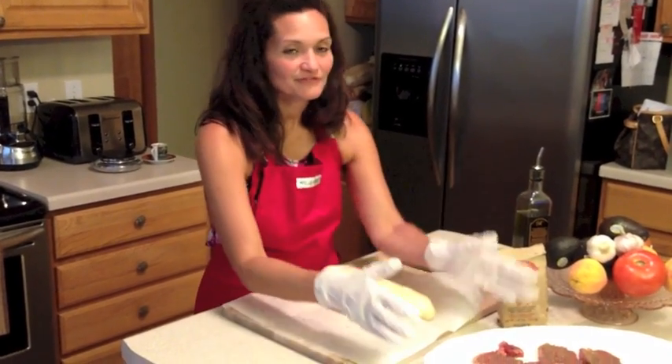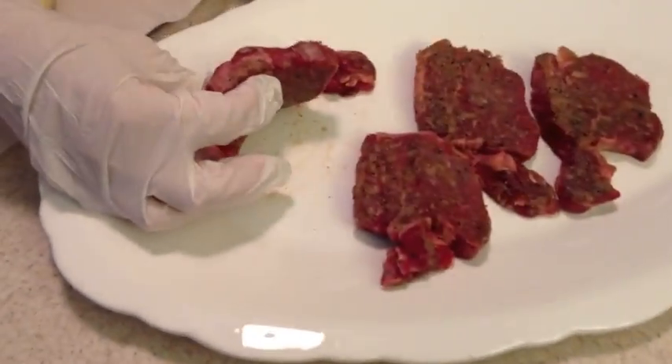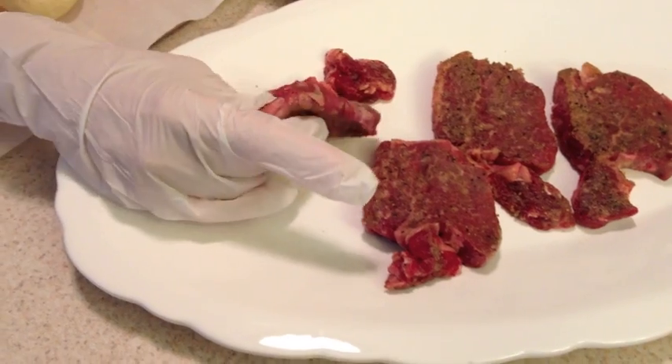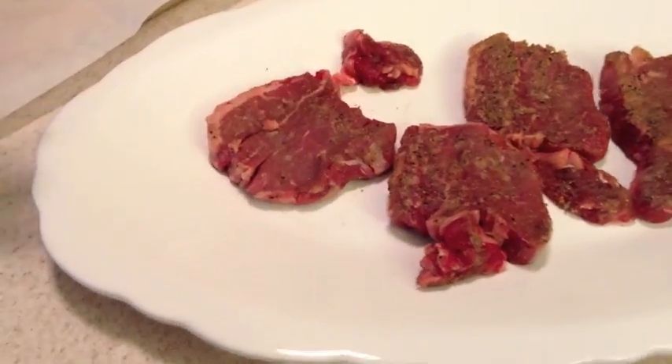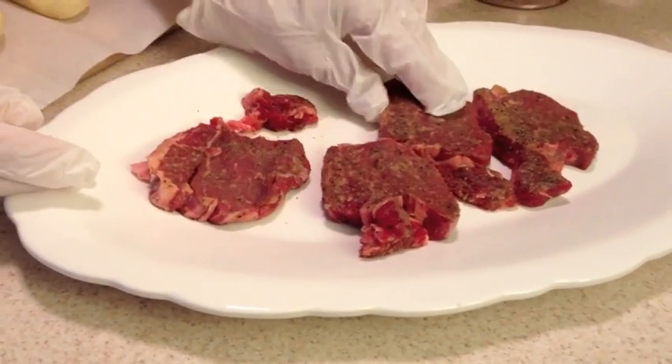We started out with some filets we got from the butcher. I had them cut nice and thin, approximately about a third of an inch. I seasoned them with the lye sanders on both sides. They had been sitting out for about two or three hours at room temperature.